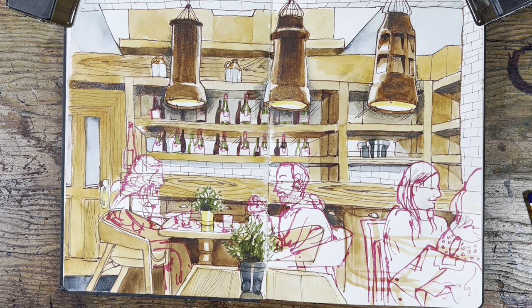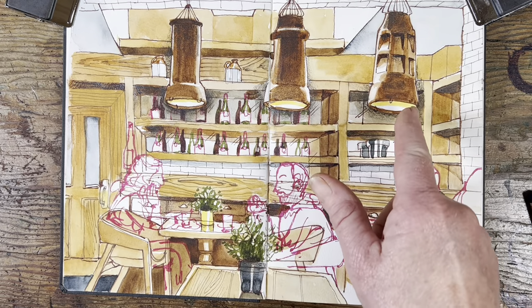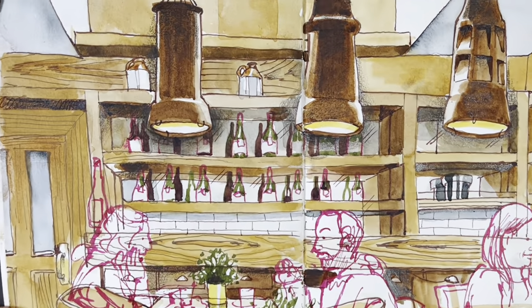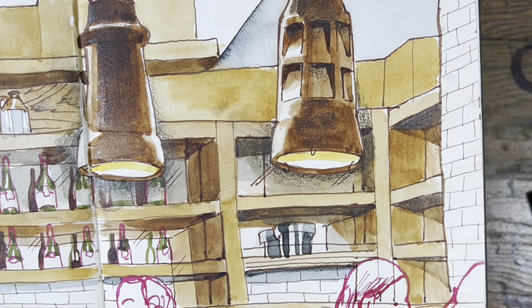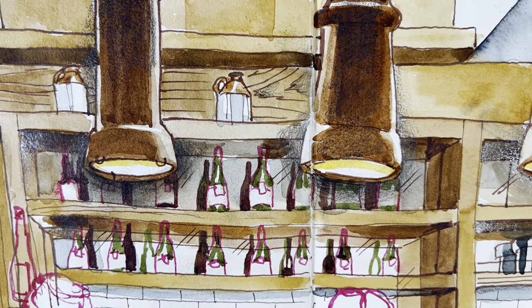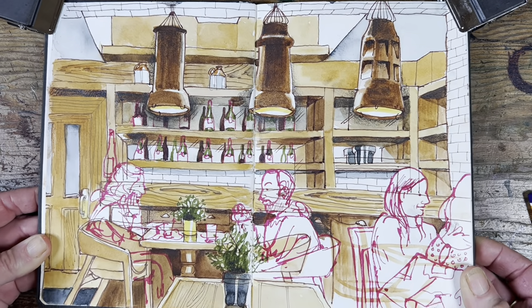I started off by sketching in the chairs, the tables, and the three chimney pots using a very, very dilute watercolor paintbrush. I made sure to leave lots of white unpainted areas so that the light from the light well would appear to be shining on them when the time came to paint them in.